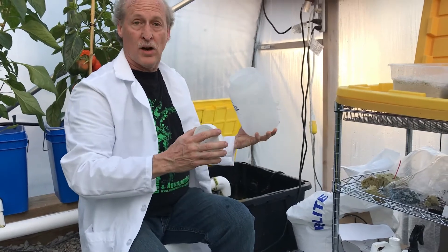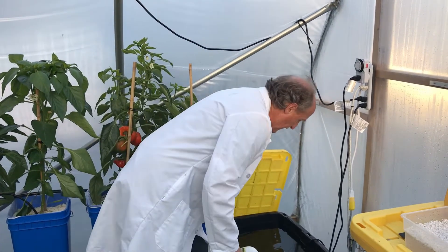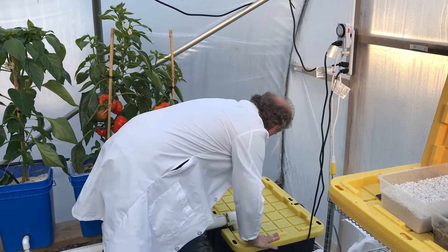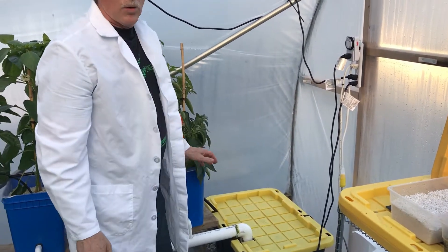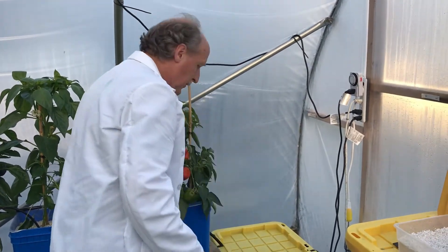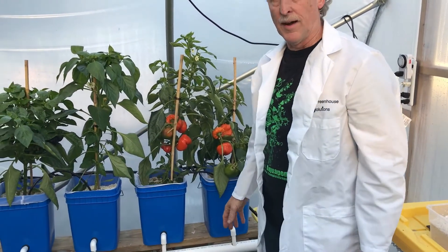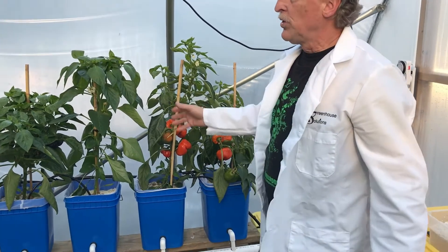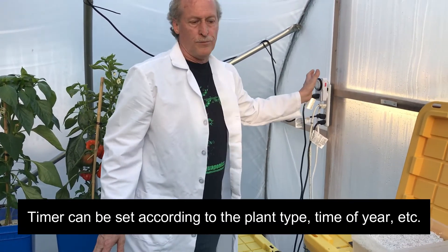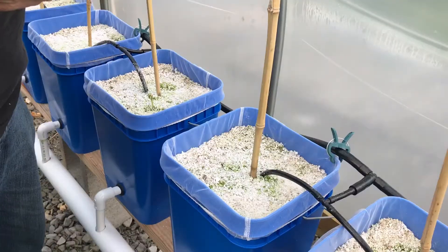Once we have the reservoir full with nutrients in, put the top back on. I like to run it for a couple of days to let the nutrient get into the perlite. You could do that at the same time as you're planting your seeds — that's fine. Let it run a few days, and then put it on a timer. I've got this one set right now for four times at a half hour each in a 24-hour period.